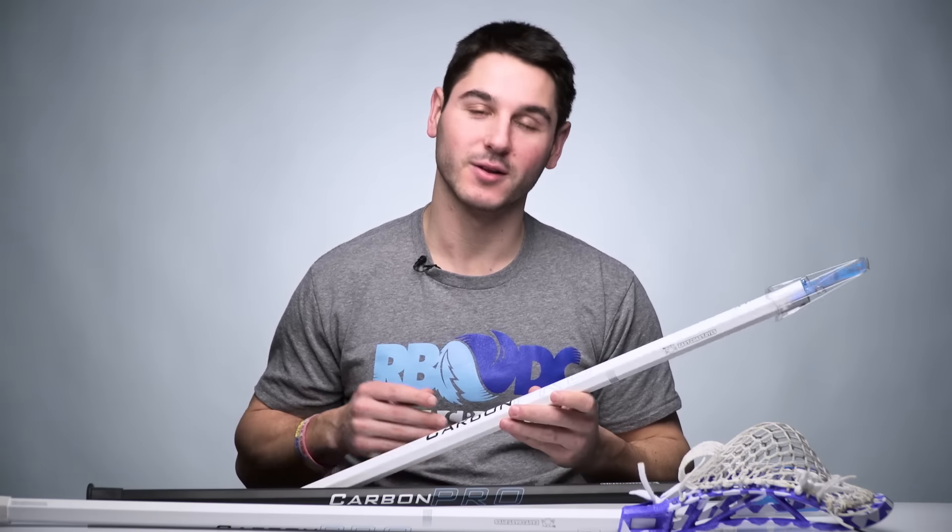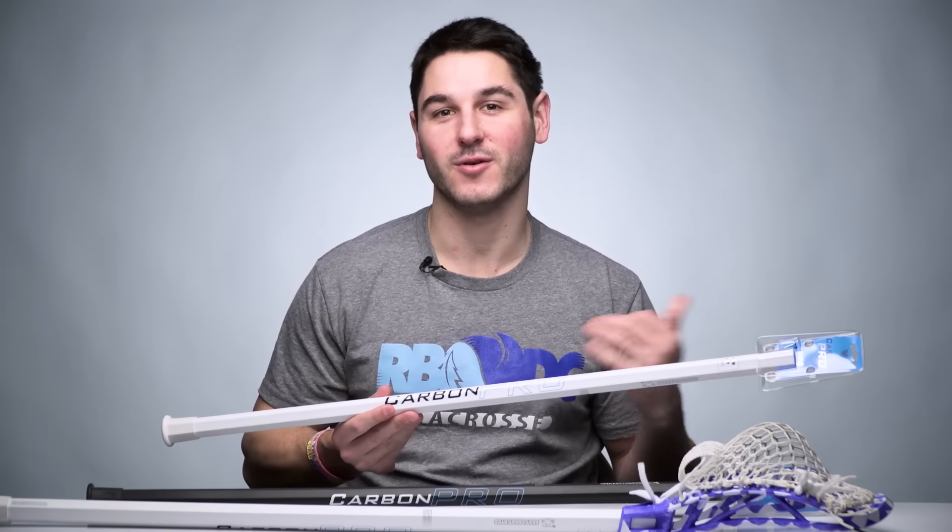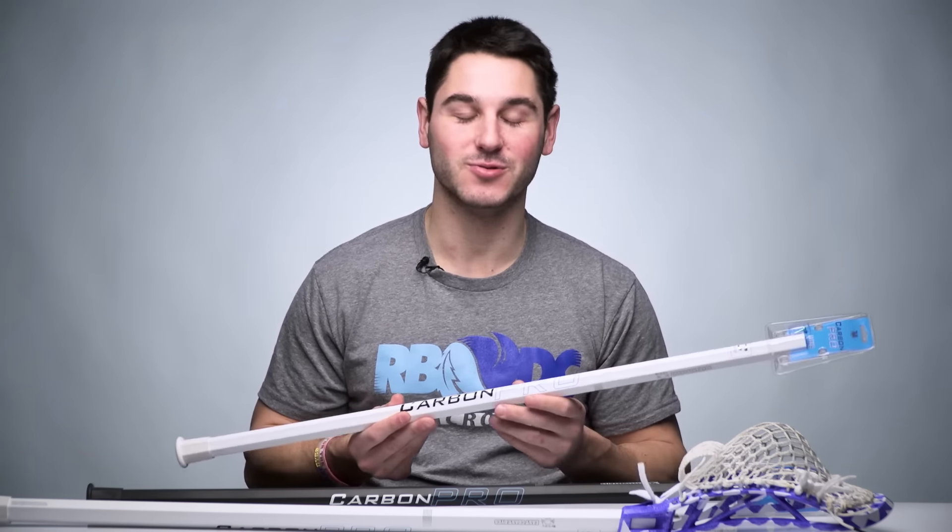If you haven't seen it, we shot a little Valentine's Day Devil vs. Cupid skit with the black Carbon Pro and the white Carbon Pro, so make sure to check that video out if you haven't already. It was pretty funny and a lot of fun to shoot.